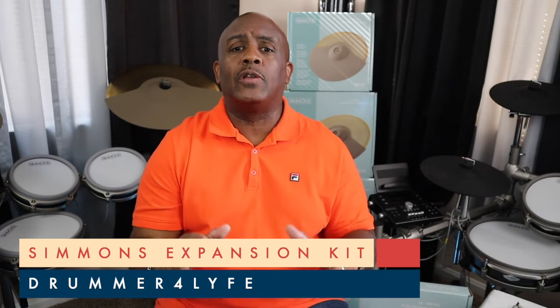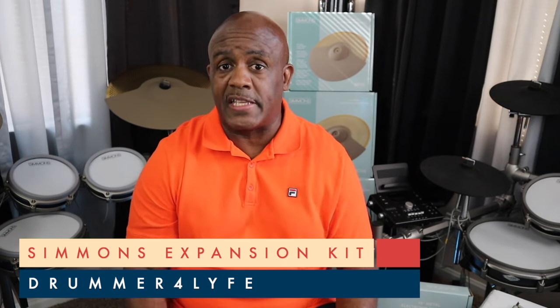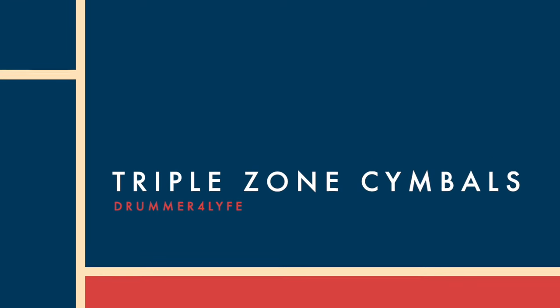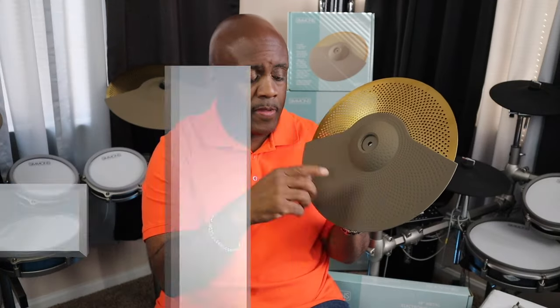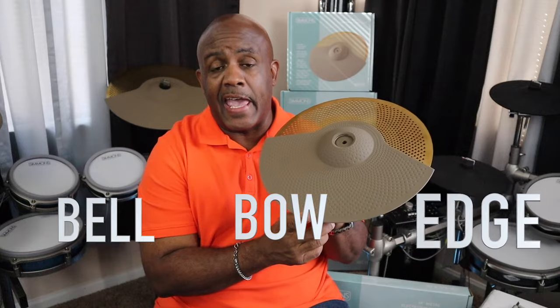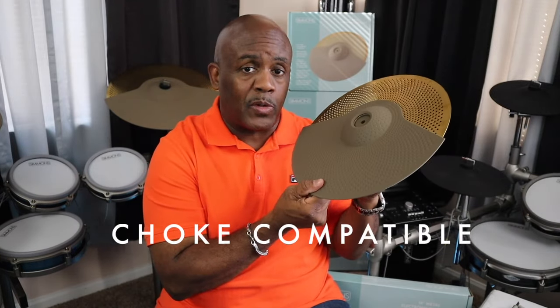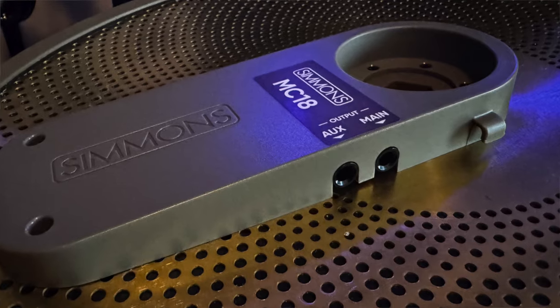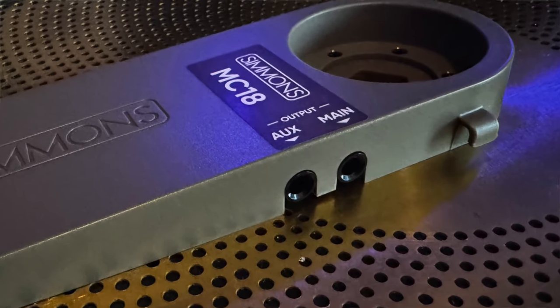Simmons has created an all-new line of upgrades for their drum sets, beginning with the cymbals. Each of these cymbals are triple zone, which means you get the bell, the bowl, and the edge. In addition to that, they're all choke compatible, so no matter what drum set you put them on, you'll be able to take advantage of everything here. You'll notice it has a main plug-in and an auxiliary plug-in, meaning if your drum set has dual cables, you can still plug in and take full advantage of what this cymbal can do.